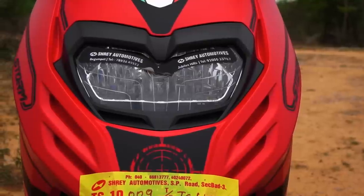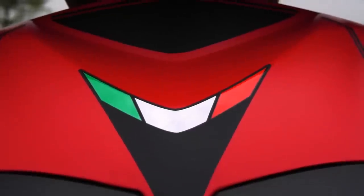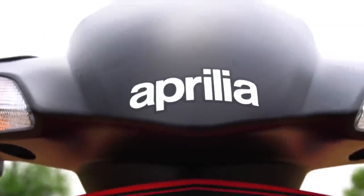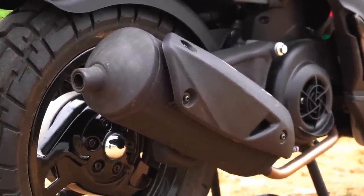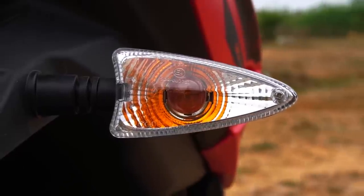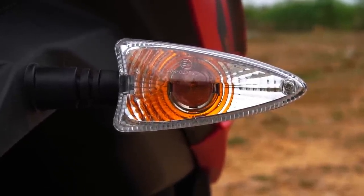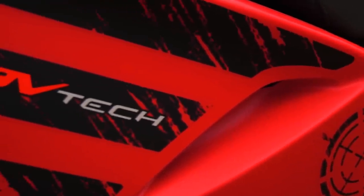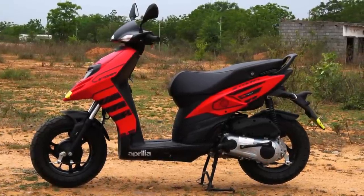The fuel tank capacity is 6.6 liters, offering good range. The company claims around 50 km/l but based on user feedback you can expect around 45 km/l in city conditions. The introductory price for this insane machine is just ₹65,000 ex-showroom pan India, which is outstanding. That wraps up my review of the Storm 125 — I hope you found this video useful. Until next time, this is Dino saying ciao, take care, god bless, and ride safe.